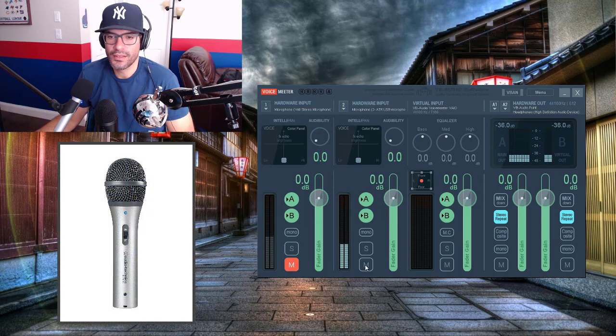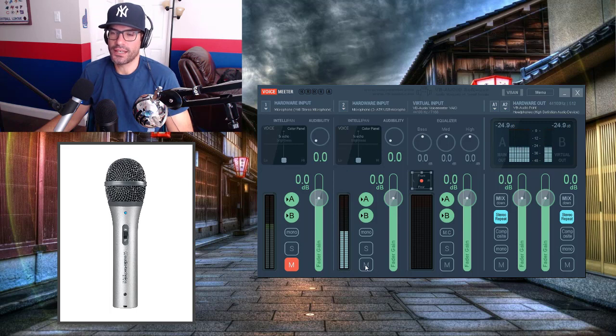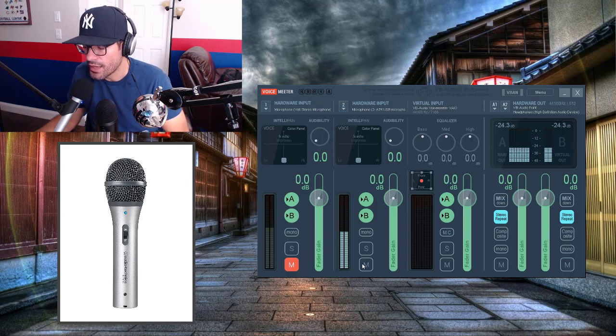Now this is the Audio-Technica ATR 2100. This one is a little bit different — if I back away it's not going to pick up as much sound. You can hear it's a little less noisy. If you come closer, the decibel level goes up and it starts to sound more comparable to the other two. I feel like this one's my favorite microphone — it's the original one I bought. But I still hear background noise, so let's go ahead and do a background noise test right now.